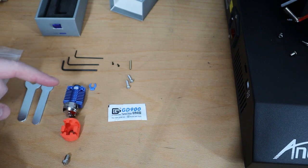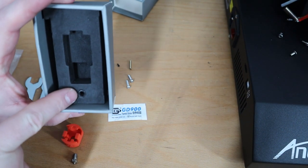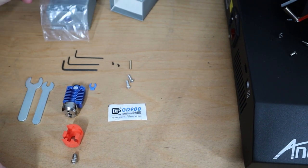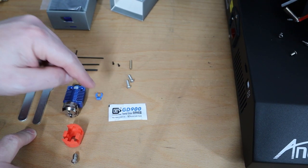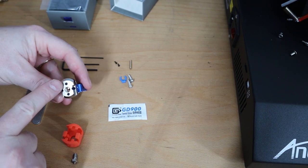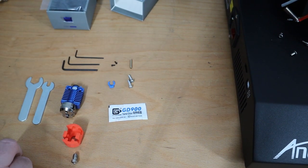In the box you will find the hot end together with the silicon sock and also the nozzle. The nozzle is on the left side of the box, and you have a little assembly kit. In that kit are two spanners, some allen keys, a spare clip to hold the coupler in place, two very tiny screws — those are spare screws in case you lose the originals — two bigger screws, a brass tube, and thermal grease paste.